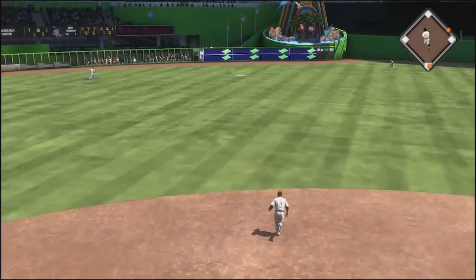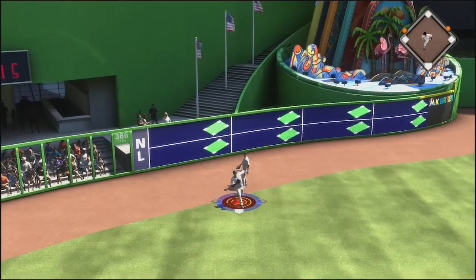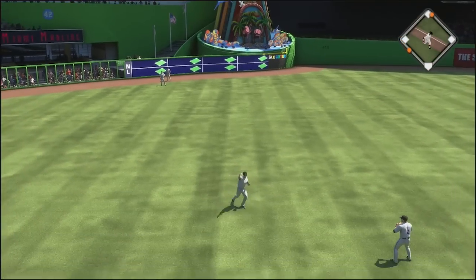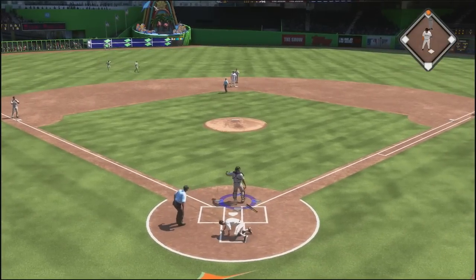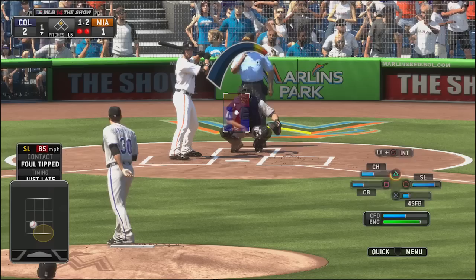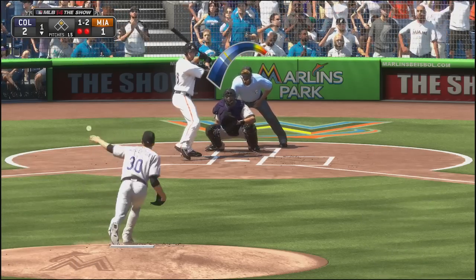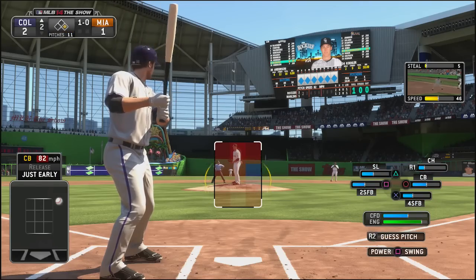But it didn't last too long. With one man on, it is Giancarlo Stanton who hits one into the gap. He has just been destroying us throughout this series and he gets another RBI — this time an RBI double, nearly thrown out there. That would have been an excellent throw, but we didn't quite make it. That gave them just a one-run deficit at this point. Brett Anderson is going to get out of the inning with a strikeout.